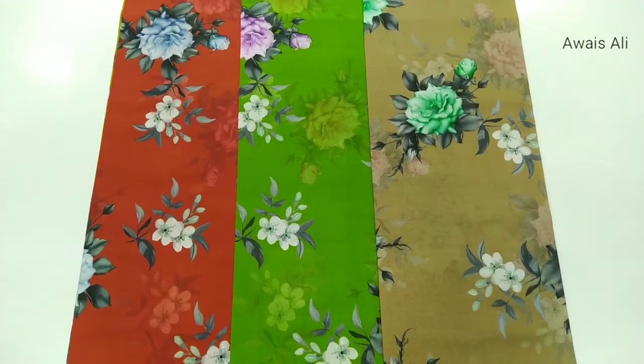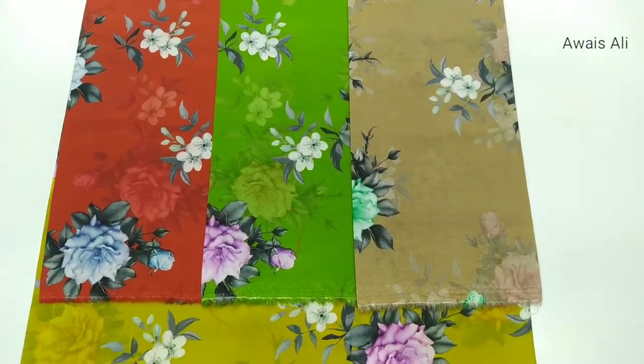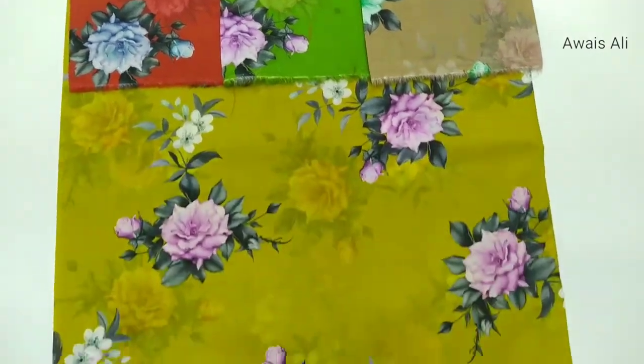This is also a new design. Another design — your viewers, see please. This is also digital cotton. This also have 4 colors: 1, 2, 3 and this 4.